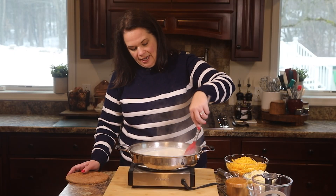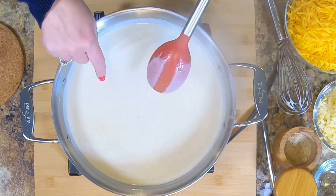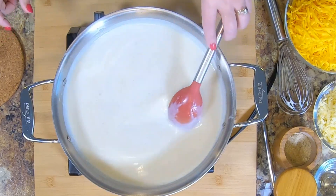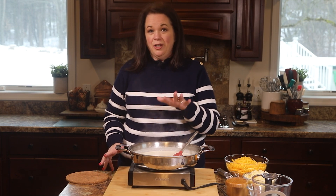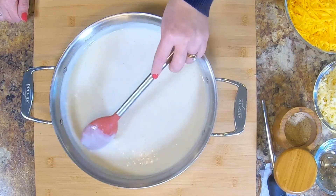You know you're about ready when you put your spoon in and run your finger down the side — if that stripe stays, you're ready. So we are ready. I'm going to turn this heat off and take it completely off the heat, because we don't want our pan to be too hot when we add the cheese. That will cause our cheese sauce to break. Our white sauce is looking good — we're going to add the cheese now.